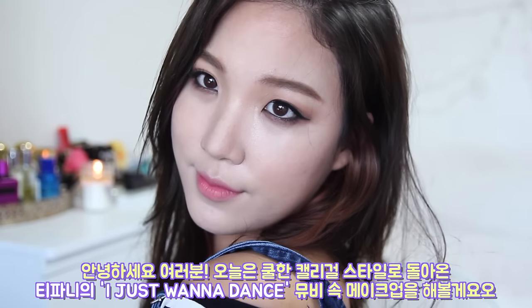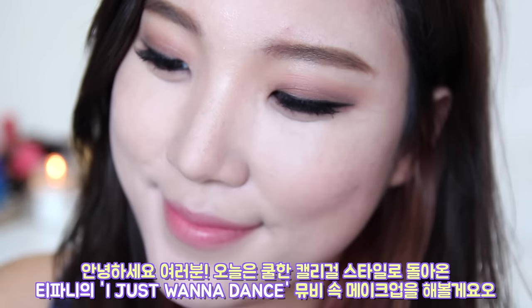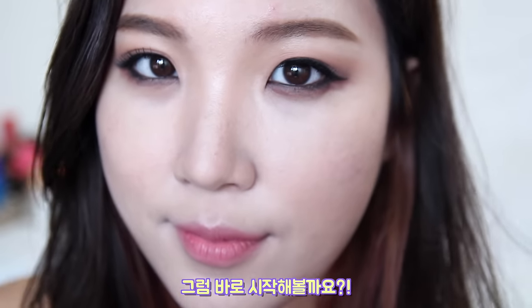Hello everybody! Today I have a very exciting makeup tutorial inspired by Tiffany's new music video called 'I Just Want to Dance.' So let's begin.